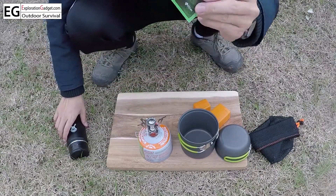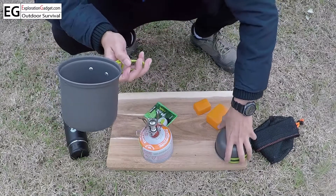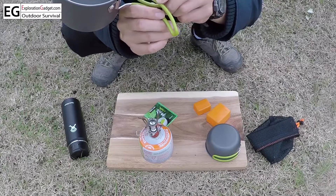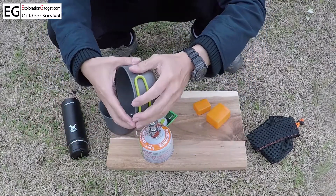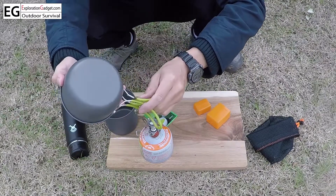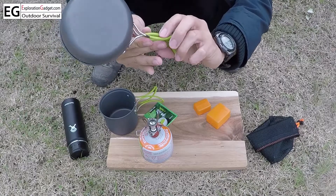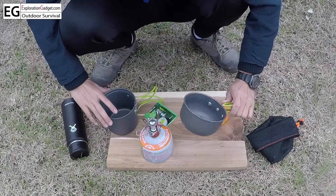Today we will make some green tea. One thing about these pots and pans is that they are insulated with this rubber grip right here. You have to be careful not to let the rubber grip get too close to the flame or else it will get burned. But besides that, it works wonderfully and is very easy to use.